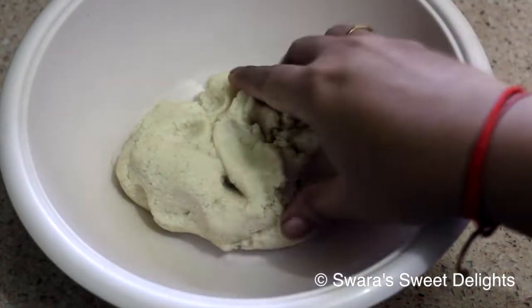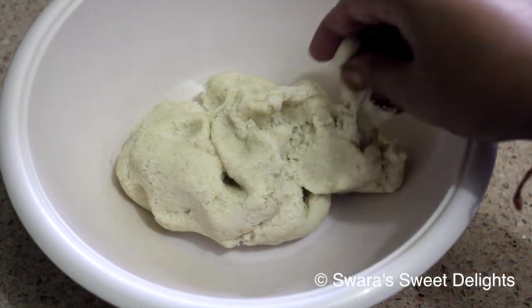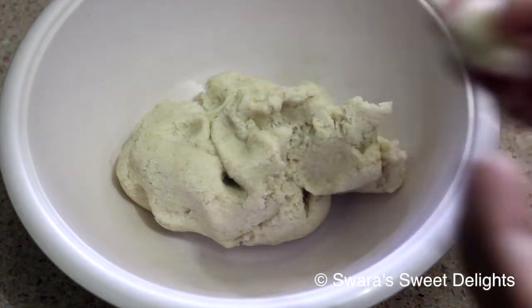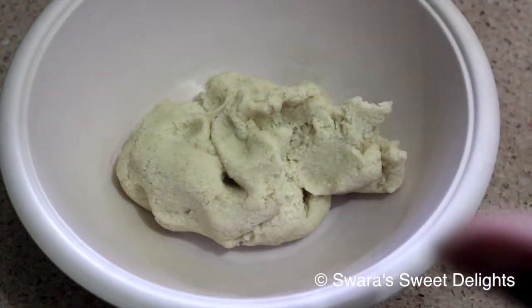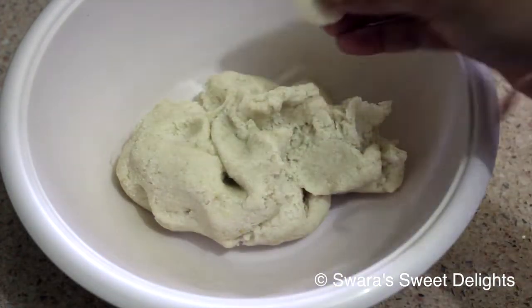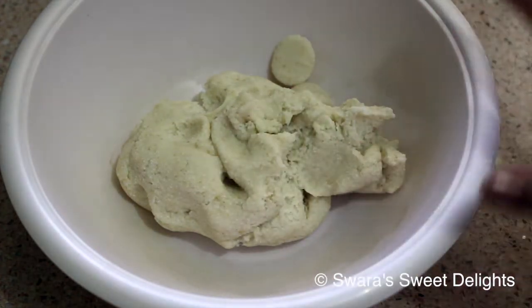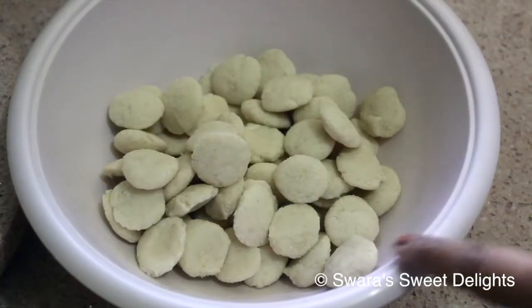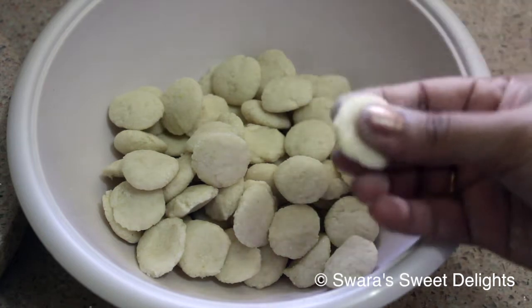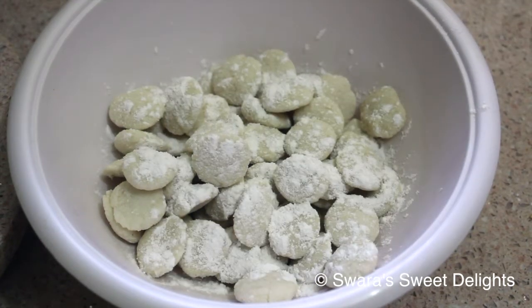Our dough has been set properly for 15 to 20 minutes. Now we'll take a little portion and make small balls out of it. Then we will roll each ball out into a puri. From this dough you'll get 90 to 100 puris. We have made small balls out of it.